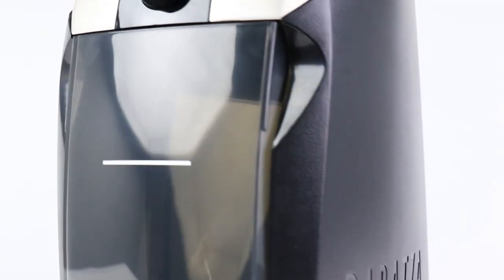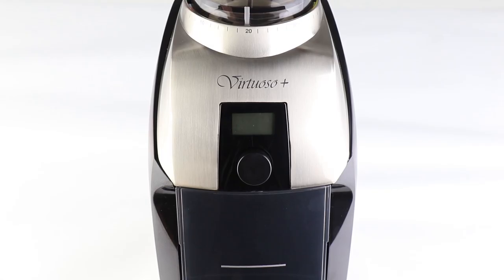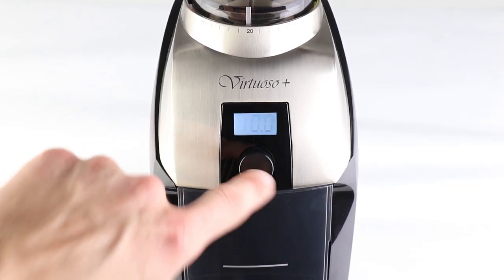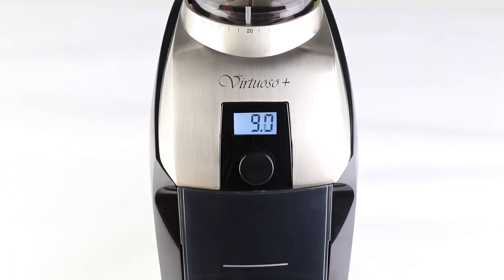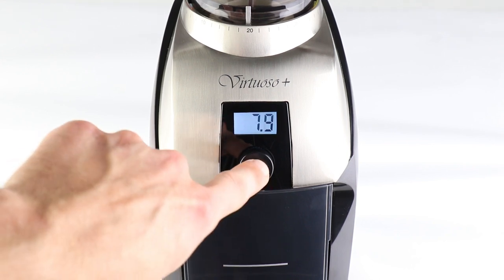The Virtuoso Plus is operated by a digital timer, which can be set by an easy-to-use knob. Set your desired grind time to the tenth of a second, then simply press the knob to start the machine. The Virtuoso Plus will grind coffee while the timer counts down to zero, at which point the motor stops and the timer resets. To pause the machine during a grind, simply press the knob once more. You can resume grinding by pressing it again.